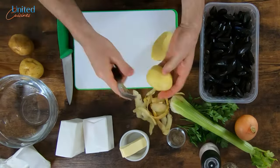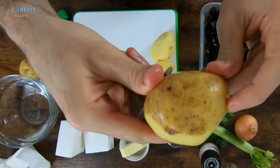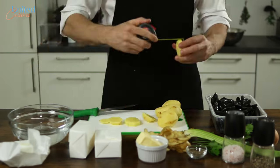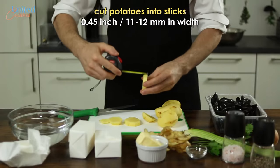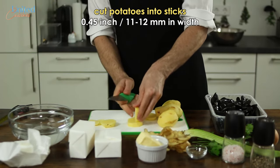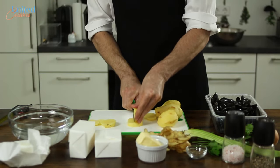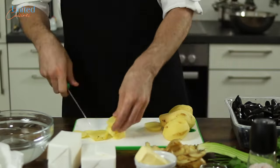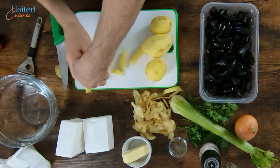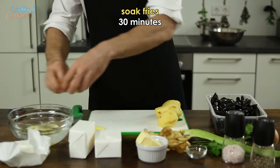Let's start by washing and peeling our mealy potatoes, which often have a thick earthy skin. Before we grab our measuring tape: Belgian fries shall have a width of 11 to 12 millimeters, which is a bit short of half an inch, so make sure to be precise. If you want to impress your exchange student friends from Belgium, consider preparing a template with the correct width and use it to cut perfect fries.